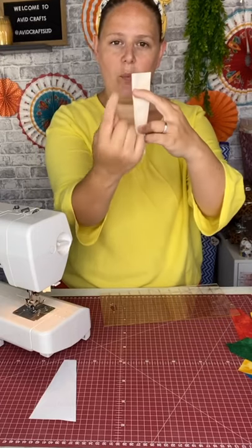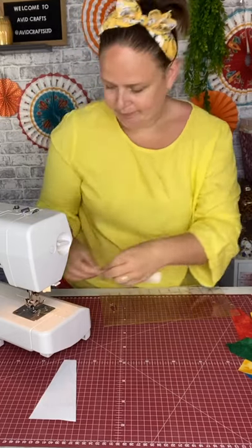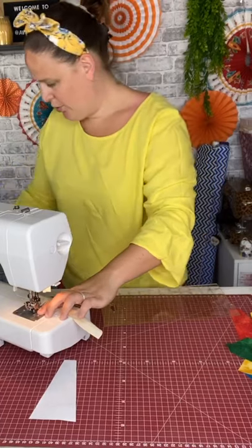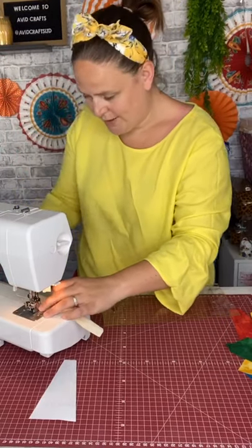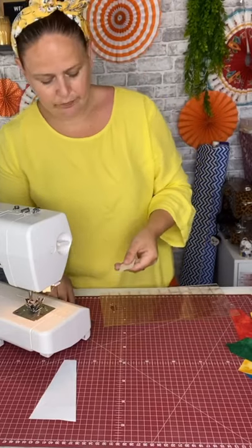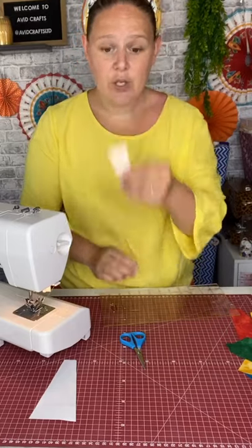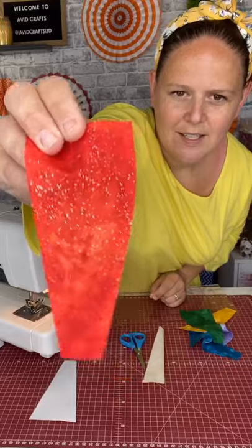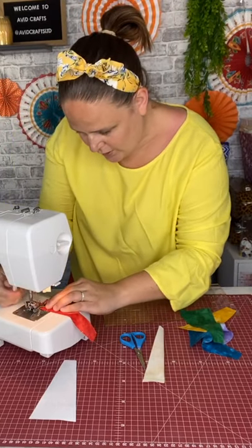You're going to stitch the top — which is the biggest end — using a quarter of an inch seam. I'll apologize about the sound of this machine; it does need a bit of an oil, but you know, workhorses. I do a little back stitch on that first bit because I like to make sure it's completely secure. So we're going to do that with each of them — for the remaining six, remember it's right sides together and quarter of an inch.